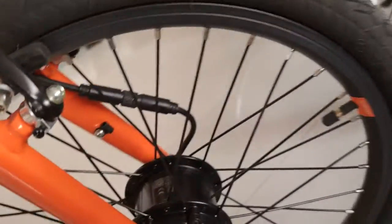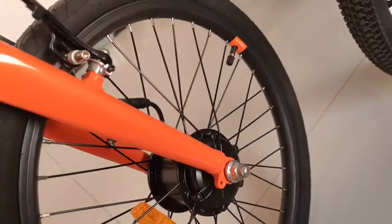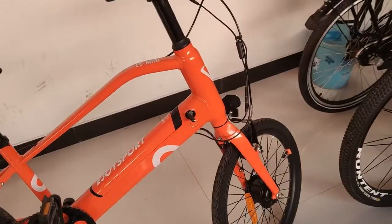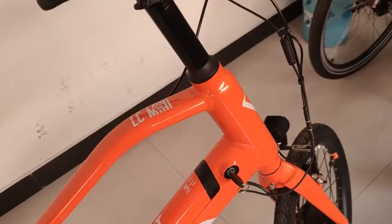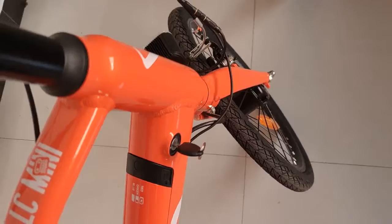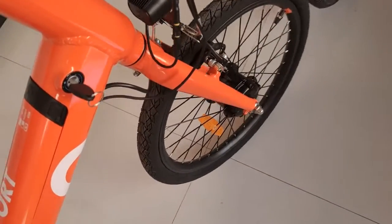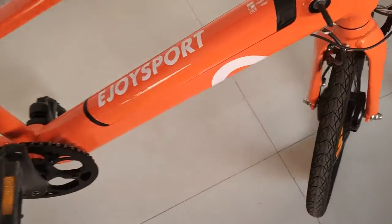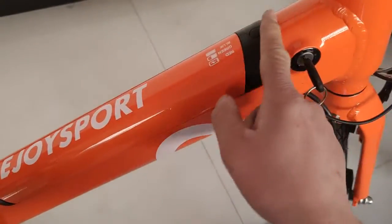The wheels are 20 inch, so it will be easy to ride. The frame is built with aluminum material — it's lightweight but strong as well.